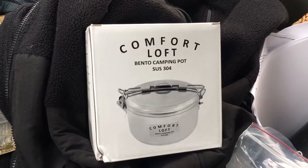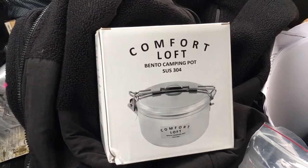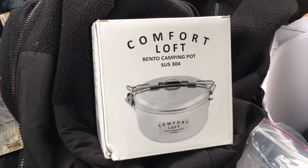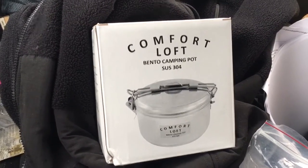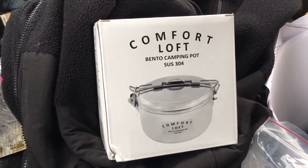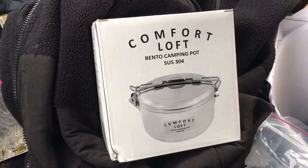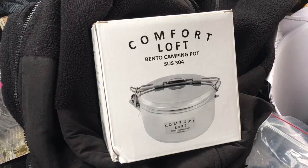Greetings everybody, welcome to my messy Subaru setting on a scenic overlook in Allegheny, New York. What we're talking about today is this Comfort Loft Bento camping pot. I got it on Amazon - I believe it was $15 and change, a little less than $16. What this is, is a pot that is along the lines of an MSR Stowaway. There are a couple of subtle differences we're going to look at, but it is a little bit cheaper.